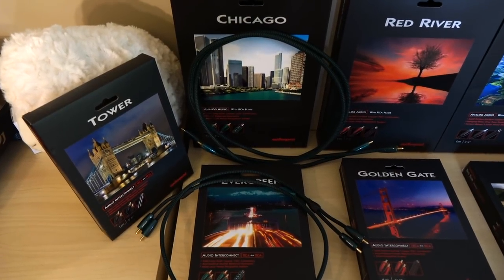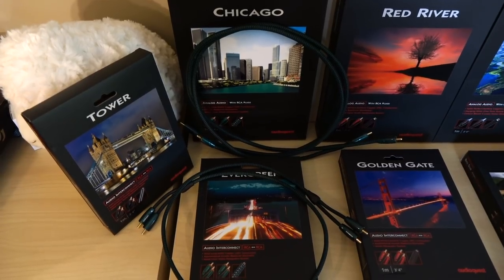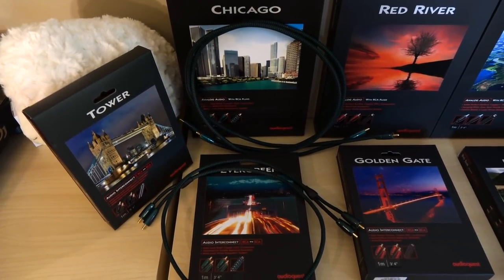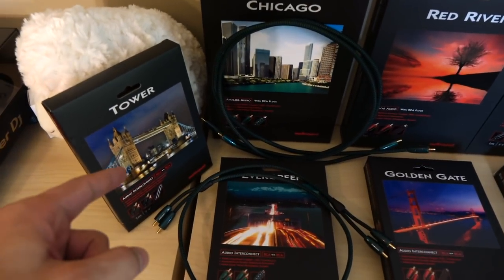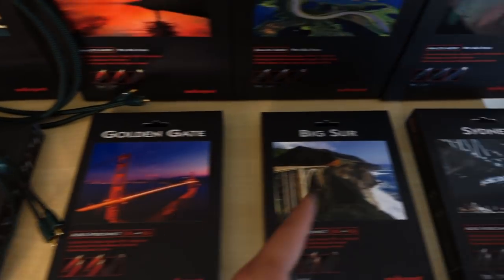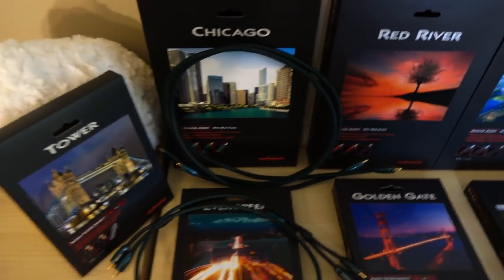Now that you have a decent understanding of how I'm approaching the evaluation process, let's quickly go over the products. There are two distinctly different product lines I'll be talking about. First, we have the Bridges and Falls series, starting with the Tower, then the Evergreen, Golden Gate, Big Sur, and Sydney. On top of that, we have the Rivers series, which includes the Chicago, Red River, McKinsey, and Yukon.